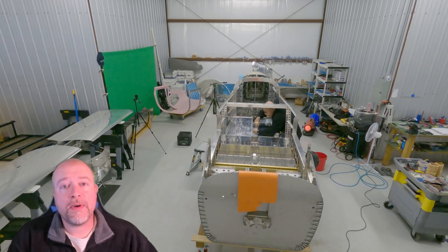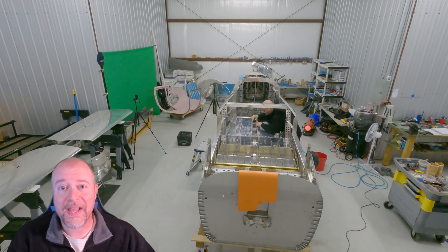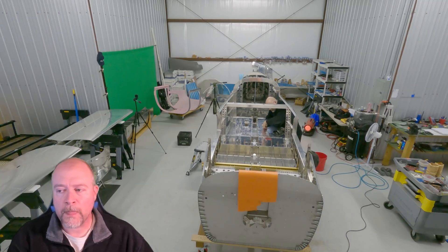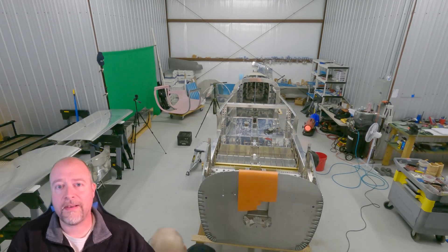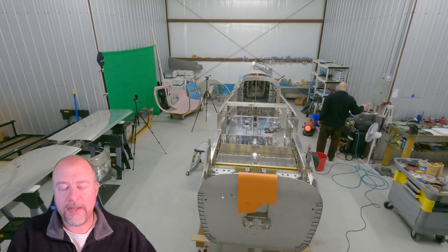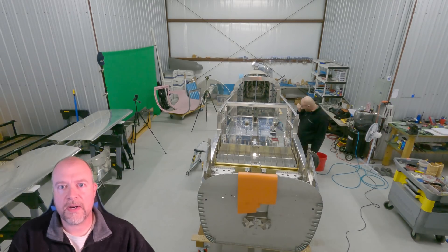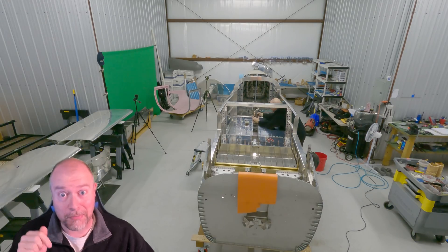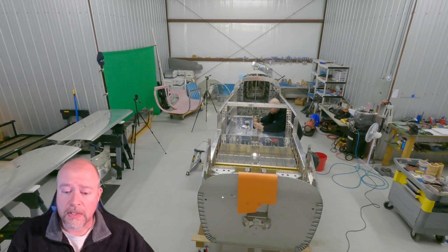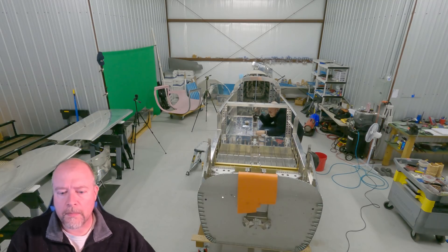One thing I wanted to talk about: I saw some people on the forums talking about the fact that they really want to get into building a plane but they're concerned because they're not a pilot. I've said this a dozen times — I'm not a pilot either. You can build a plane and not be a pilot. Here's the problem I'm running into: in order to fly an RV-10 — it's a complex aircraft — you're going to need to have a number of hours in order to fly legally.